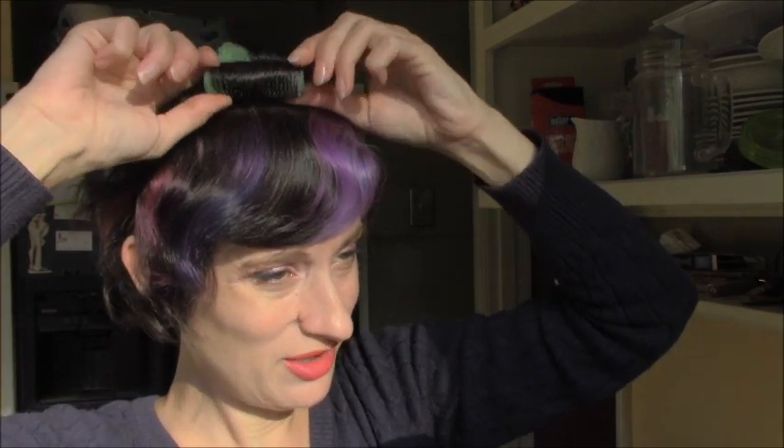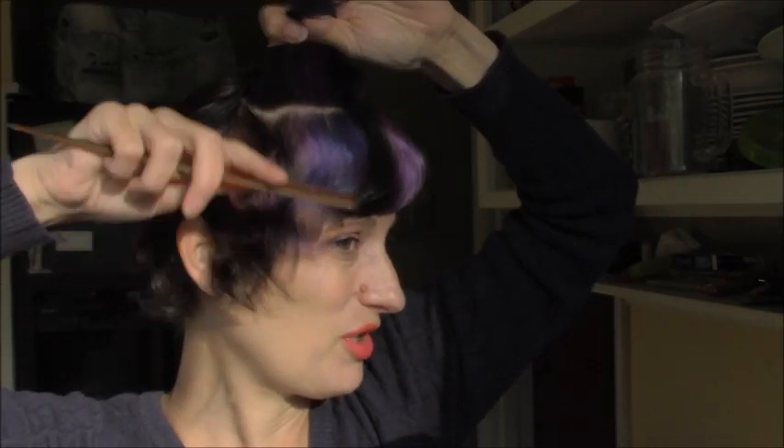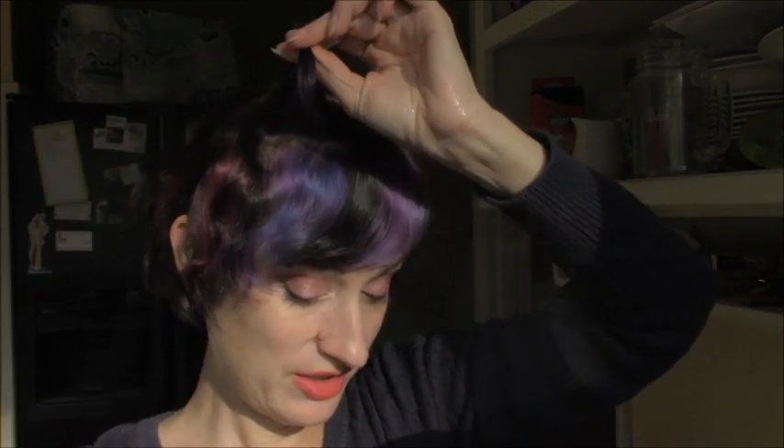Here we go — same little half-inch rollers. This is based on the length of my hair, and I want the top really curly so I'm using a roller that's a little small. My typical rule for short hair is to use the largest roller you can, but if you want curl you want that hair to wrap around at least one and a half times. That's what I'm doing today.